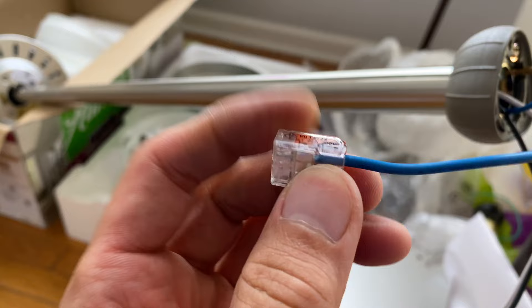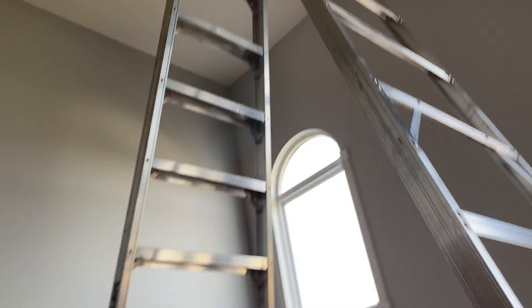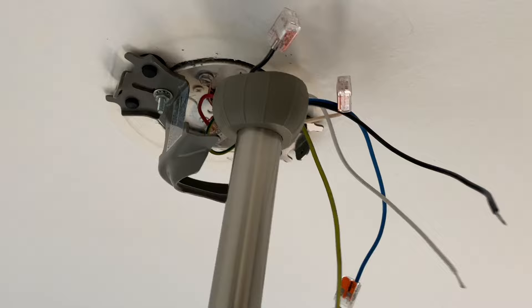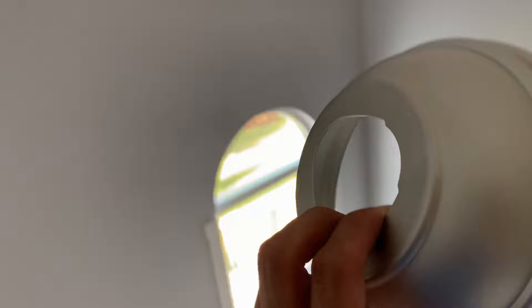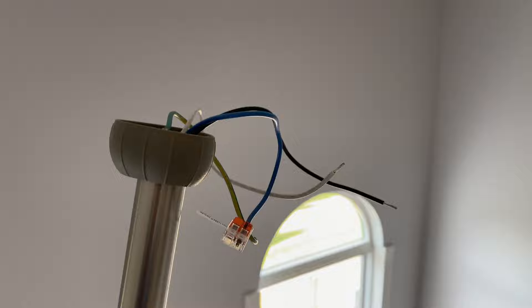Now that I have the down rod attached, I can take it up the ladder and hang it on the bracket. Once you've gotten up to your bracket, all you have to do is just put it in — that's it. I did something silly though: I forgot to put the cover on the down rod before putting it up there, so I took it back down and slipped the cover over. The cover just slips over all of that, and now that I have it on, I can put it back up.